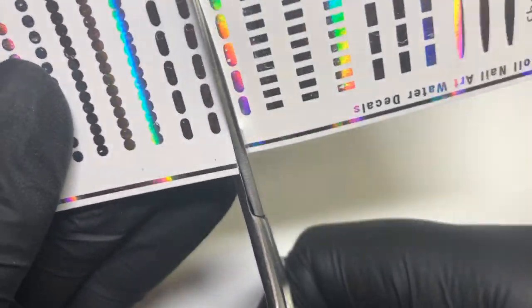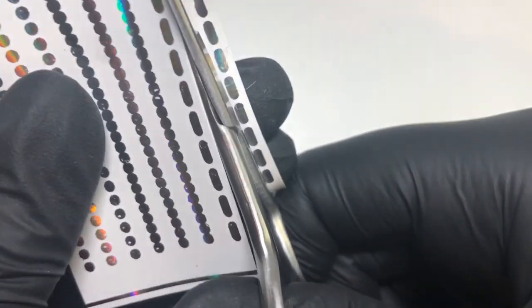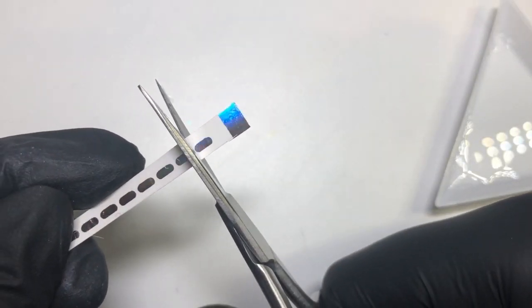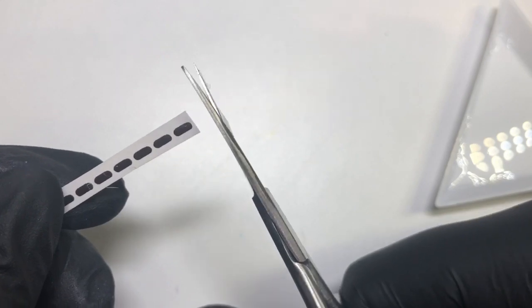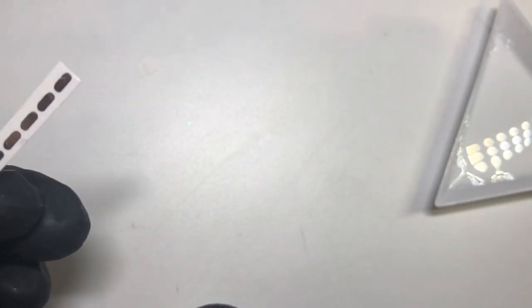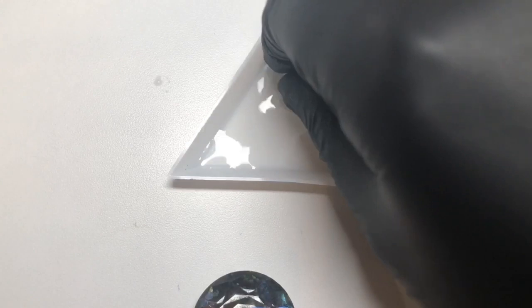Now I'm going to use this strip and apply these either individually or as a full strip, which you'll see at the end of the video. It is easier and less fiddly if you use it as a strip, but I wanted to make this look like there were flowers. This part is meant to be the stem.